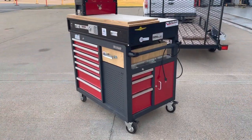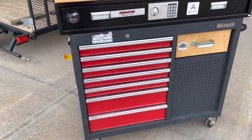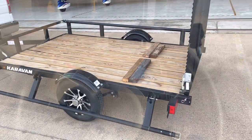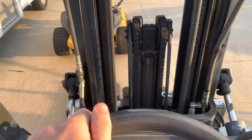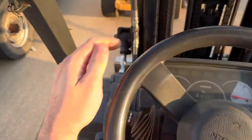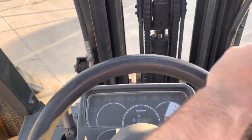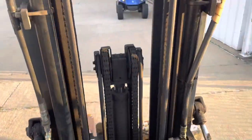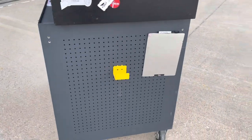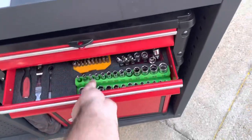Now for the ultimate test. This box is easily 2,000 pounds — it's loaded with tools in every drawer. We've got the side rail down and we're going to load it onto the trailer using the forklift. We've also got another row of drawers in the back full of tools, so we just have to hope the old forklift holds up long enough to get this box on. Wish us luck.